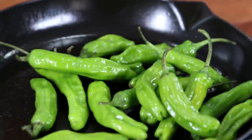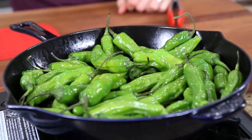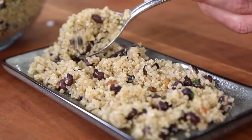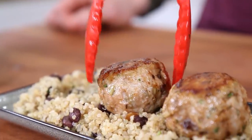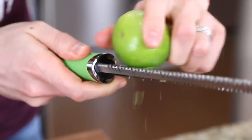Last up, add shishito peppers to the cast iron pan over medium-high heat. Buy them at Trader Joe's and cook them with a little oil for about eight to ten minutes until charred and blistered on all sides. To plate this dish, layer down some quinoa and black beans, put down a few of those juicy turkey meatballs, add a few charred shishito peppers, top with freshly chopped cilantro, and then a little lime zest.